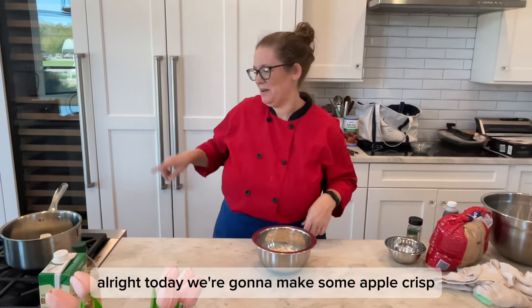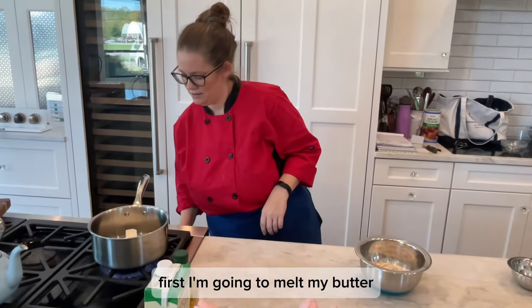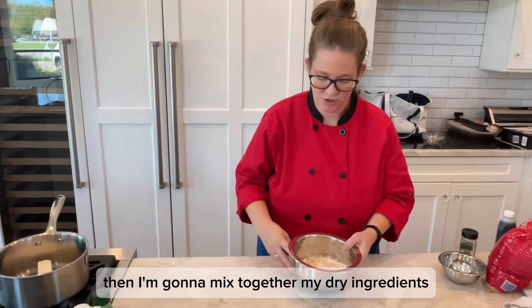Today we're gonna make some apple crisp. First, I'm going to melt my butter. Then I'm gonna mix together my dry ingredients.